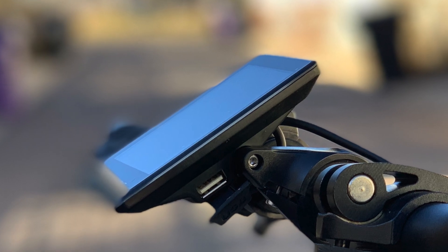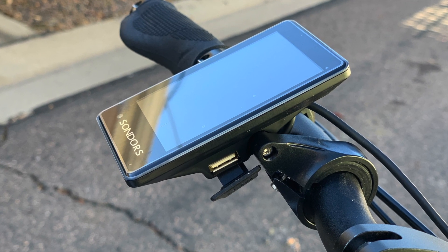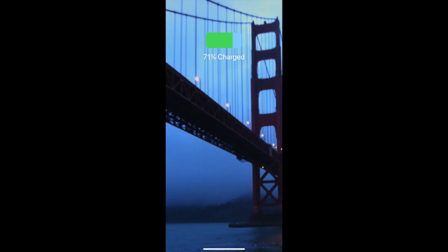The new display comes with a nice surprise — it has a USB port. I was able to use my iPhone's lightning cable to plug in my phone and charge it, utilizing the internal battery.